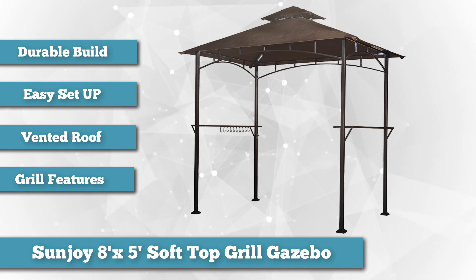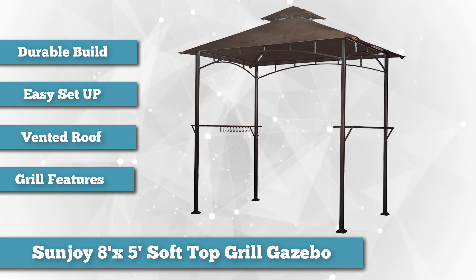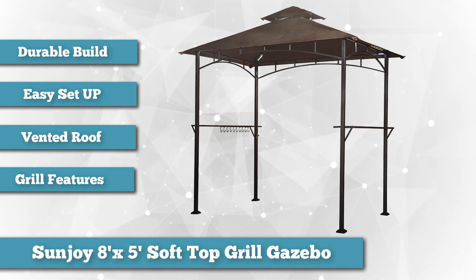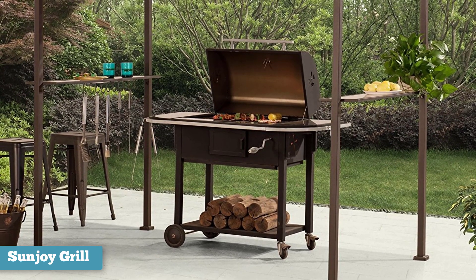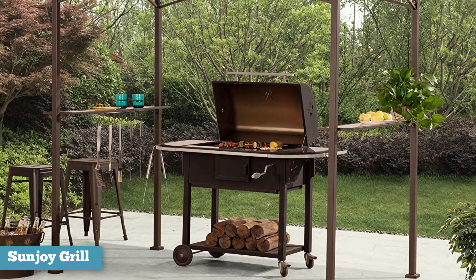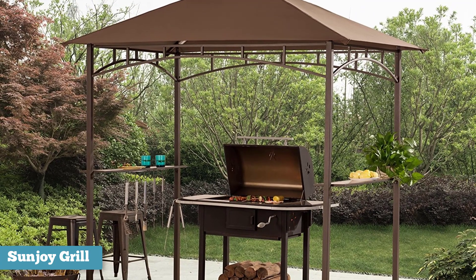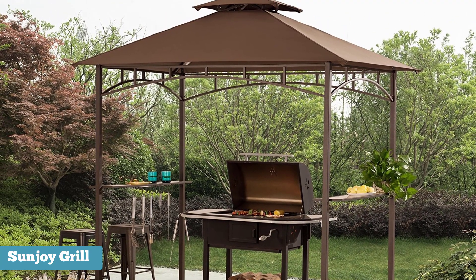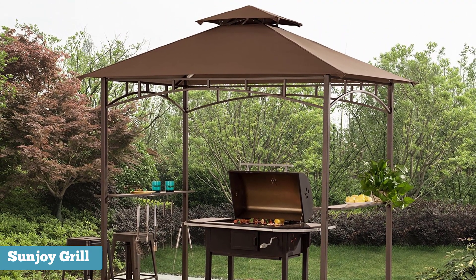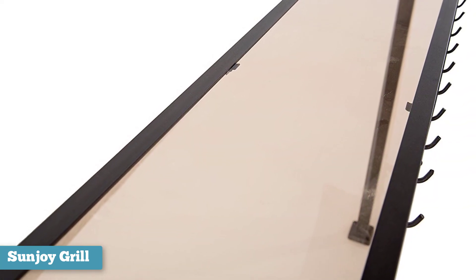The Grill Gazebo by Sunjoy is a perfect choice whether you're the grilling chef, casual weekend griller, or hardcore grill enthusiast. Easy to set up means that shade is only a minute away, giving you more time to focus on honing your grilling skills. Two handy shelves provide ample room for grill accessories, beverages, and food. With a roomy 8' x 5' soft canopy,